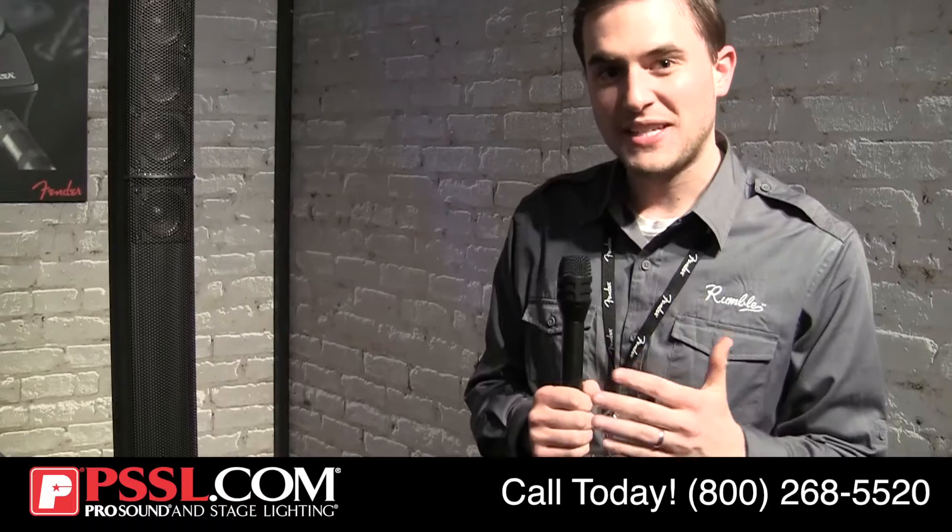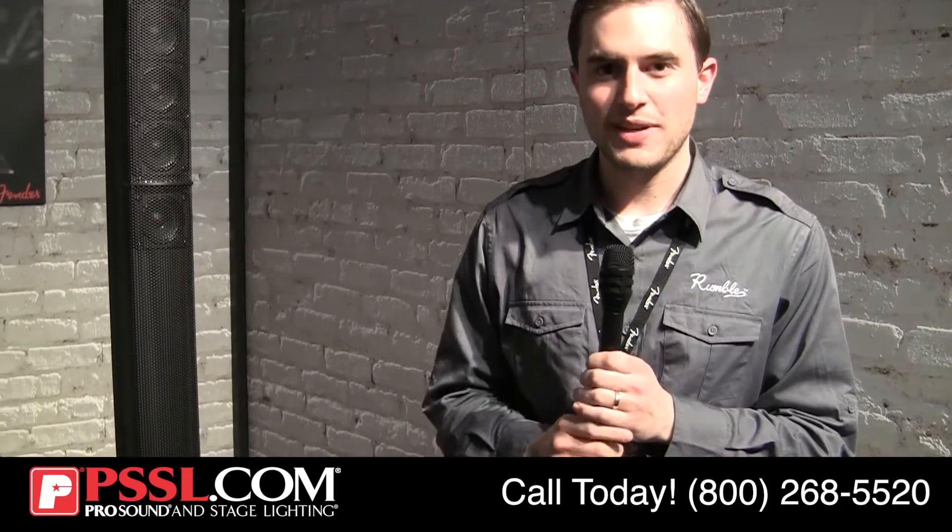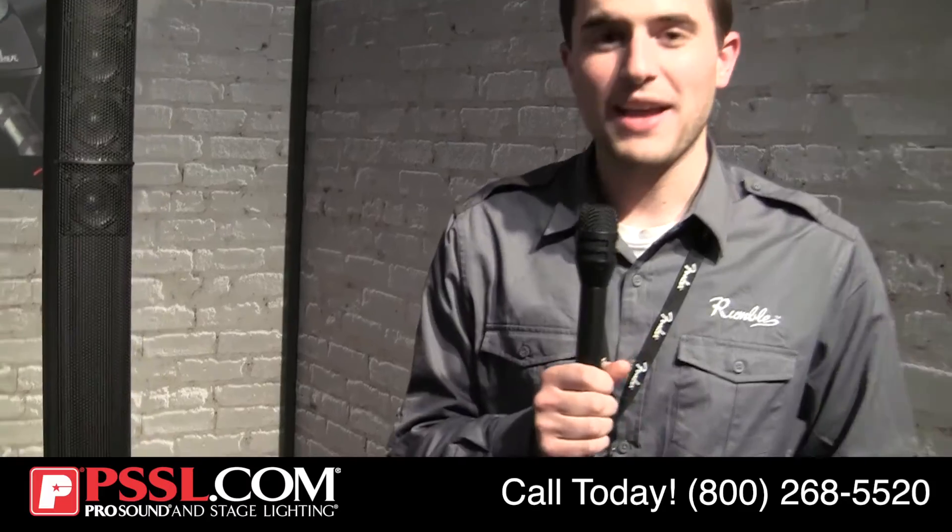This thing sounds great — very pure, very pristine — and it's got enough low end to get the job done. We're really excited about it. It's another entry from us into the live sound world, aside from the package PA systems that we're known for. Thanks for stopping by.